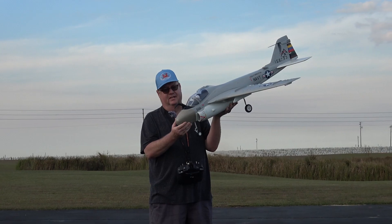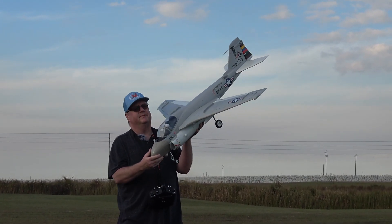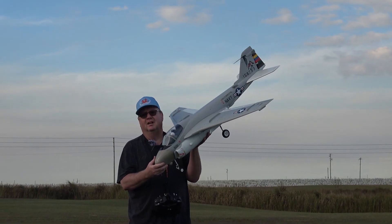Hey folks, Fat Guy Flies RC here out at the Avon Park Air Modelers Club. We're going to take up the Freewing A6 Intruder high performance.